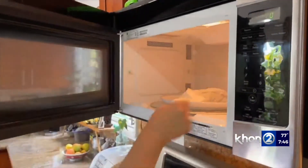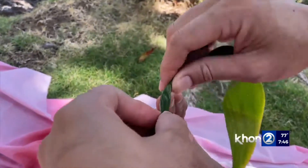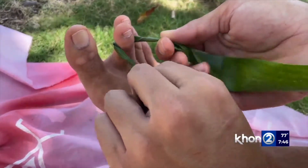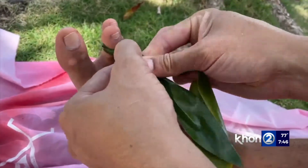To make the leaves more pliable, you can place them in the microwave for about 15 to 30 seconds. Begin the lei-making process by placing a cut leaf around your toe, which will be used to keep tension in your lei. With an end of the leaf in each of your hands, begin by twisting each wrist clockwise.